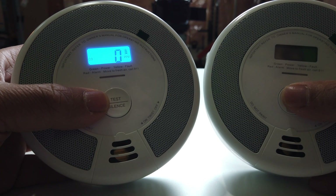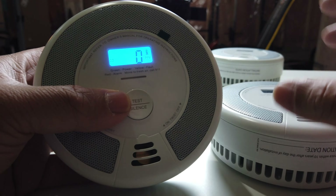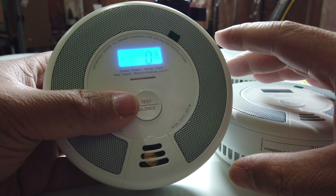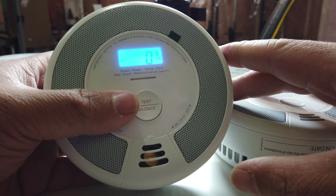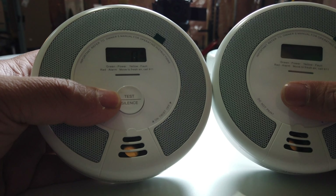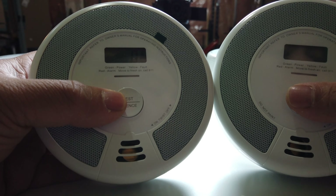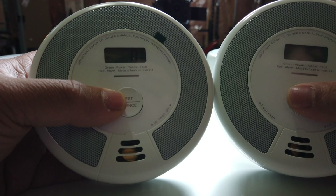Indicating that it is searching for a device to connect to. After the search is successful and an interconnected group is created, both units will beep once and automatically exit the interconnection mode. At this point, both units will only flash once every 60 seconds, indicating they are in normal standby mode.